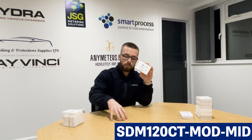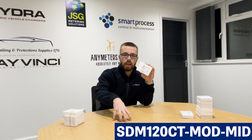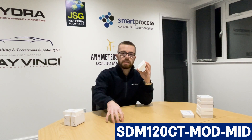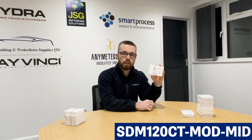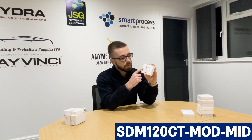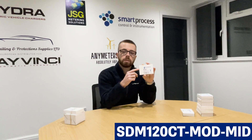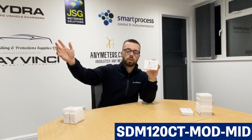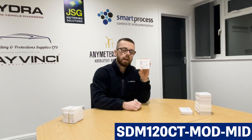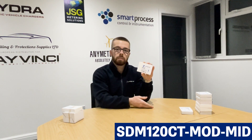So the way that this works is: say for example you've got your inverter situated in an outbuilding such as a garage — you can have the SDM120CT and a CT on your main incoming supplier situated near the board, and then you can run the Modbus cable. Because this has got Modbus RS-485, you can run the Modbus cable from the meter up to 1200 meters, which is obviously quite a long distance, and that allows you to extend the connection from the inverter to the main incoming supplier.